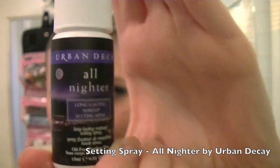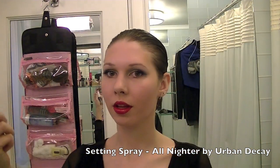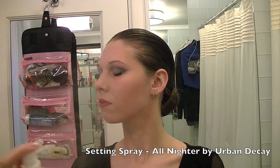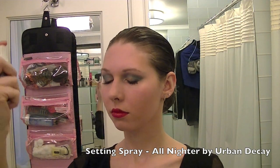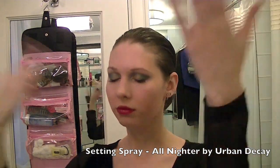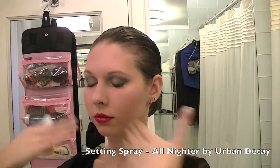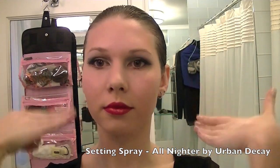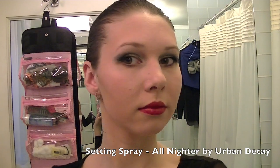Last but not least, I am going to do a setting spray — it's the All Nighter by Urban Decay. That feels cold! But this will help my makeup stay on all night. I am dancing in the evening and we have a semi-final so I will be dancing 10 dances. I'm going to need my makeup to last all day and all night to make sure I don't sweat through it.